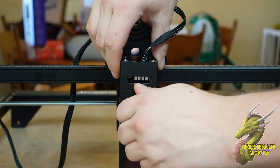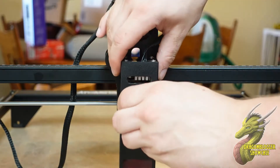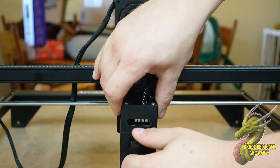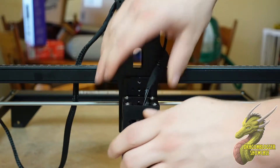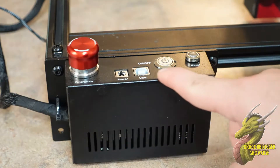Installing this and getting it adjusted on the rail is as simple as sliding it down. And whenever you need to move it down to engrave something that doesn't have as much height, you can do it just like you saw in the video.